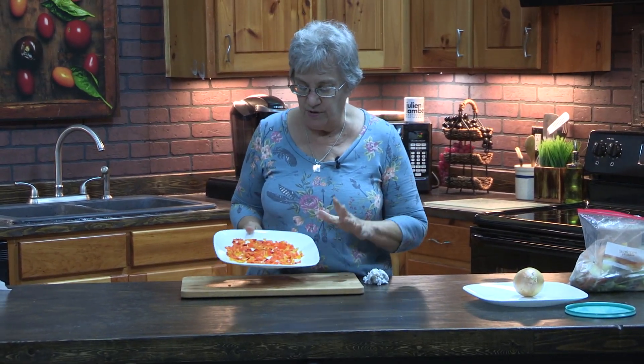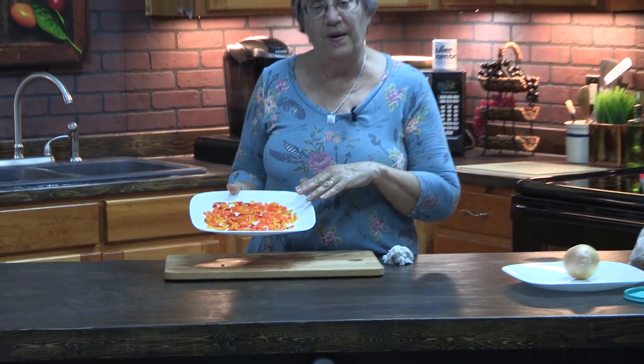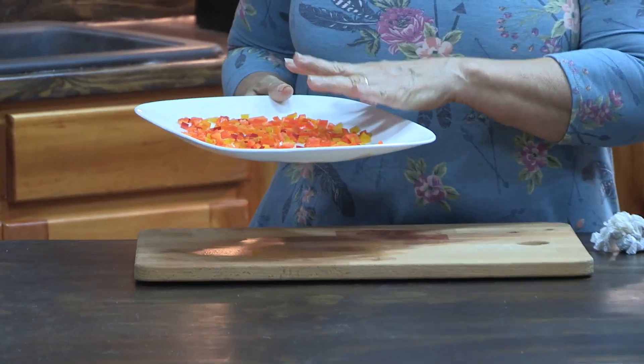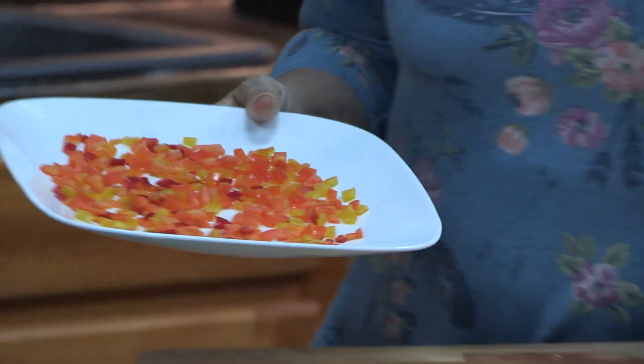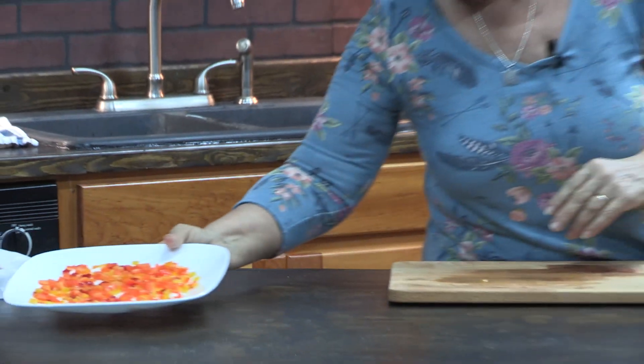Fresh produce is another thing where we often throw scraps away, and you don't want to do that because you can do a lot with your fresh produce. We had a party at the house the other day and had some leftover bell peppers. I just chopped them up, threw them on a plate, and they'll go in the freezer to flash freeze for a few minutes, then we'll take them out and put them in a ziploc bag.